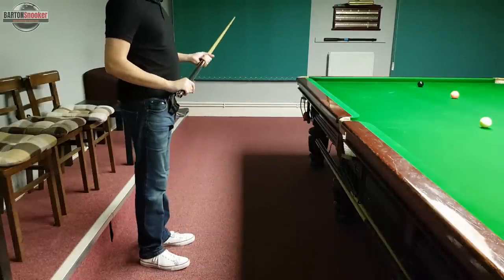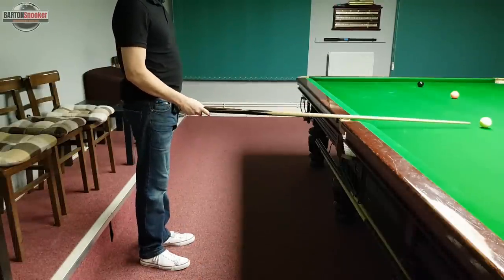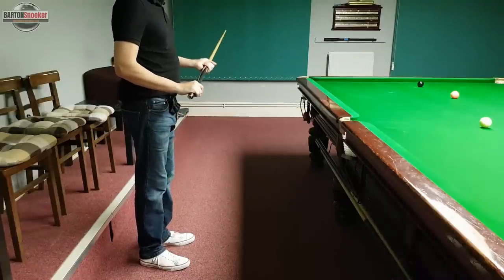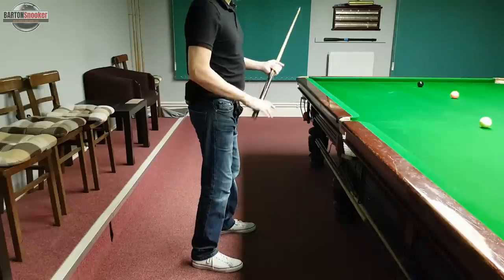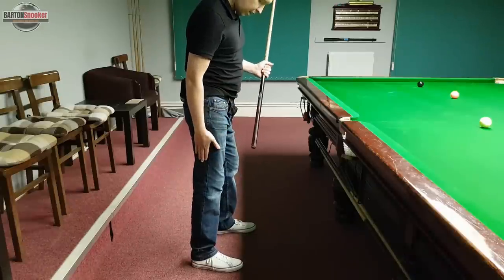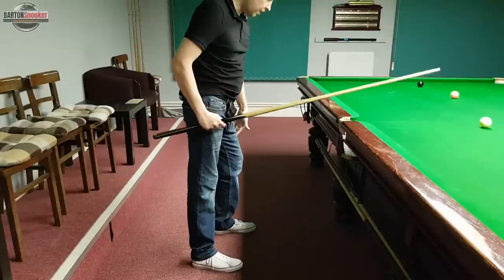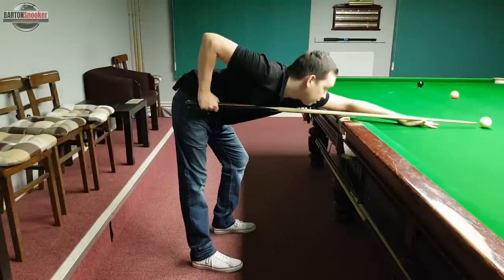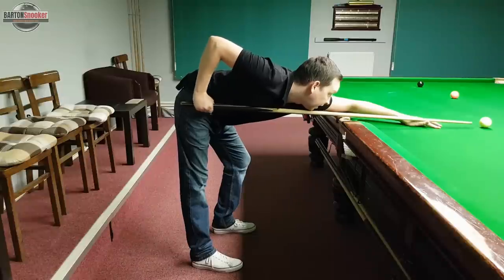With our new things in mind, we're going to have a look at playing this blue to the middle pocket. So we're going to stand behind the line of the shot, walk in placing our feet where we were just talking about, keep the right leg nice and straight, have a bend in the left one so we're comfortable, and then slide forward into the shot and play it.